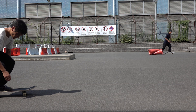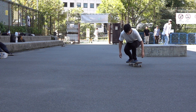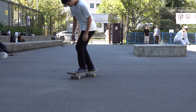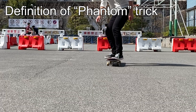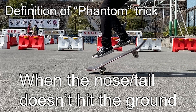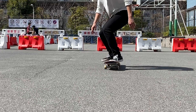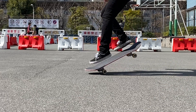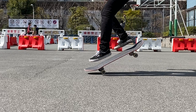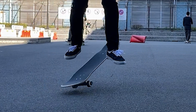Or perhaps that term should only be used when you don't pop the tail when you're supposed to, like when you do this kind of tre flip. Anyway, just for the sake of science, let's call this shove-it a phantom shove-it in this video. Phantom tricks are referred to when you don't pop the tail or nose over your board, or even if you do, the amount of vertical force exerted is so small that either the tail or nose doesn't hit the ground. In this case, since I pushed on the nose, it actually goes down, but it stops doing so before it reaches the ground. Nonetheless, somehow, the entire board lifts up for some reason.